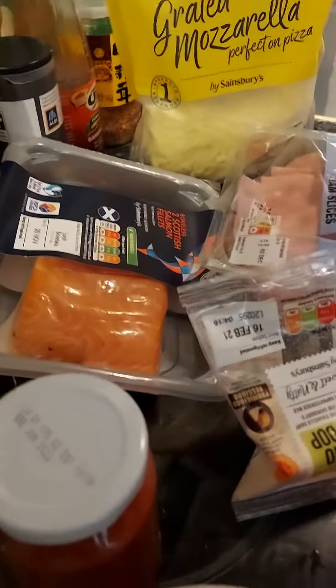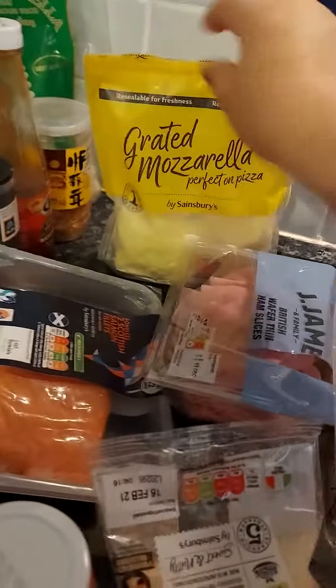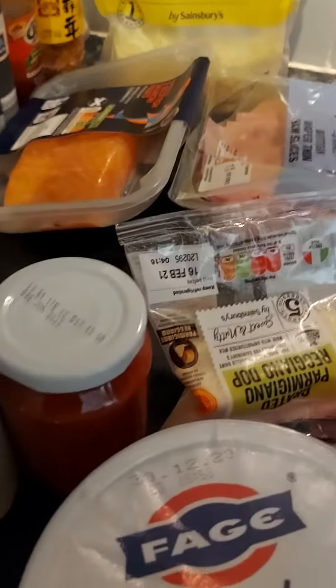And this is my homemade pizza. Just roll pizza bases, composed of dough, and there is sauce already. I've got my grated parmigiano, my grated mozzarella, my salmon, and my ham. I'll show you later the cooked ones.